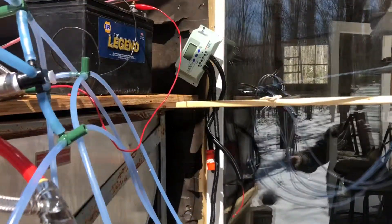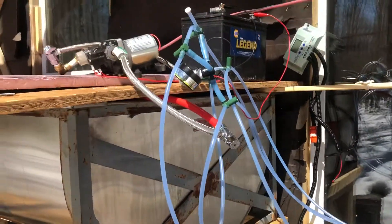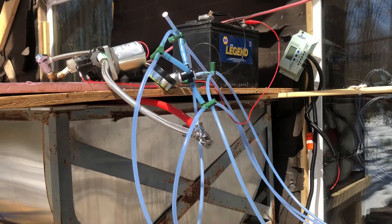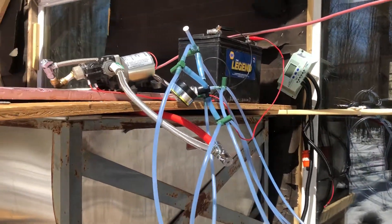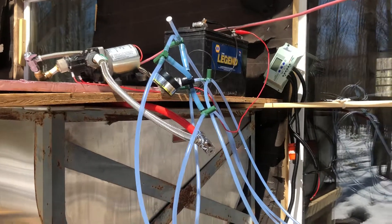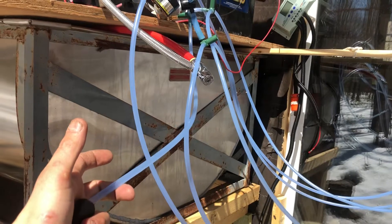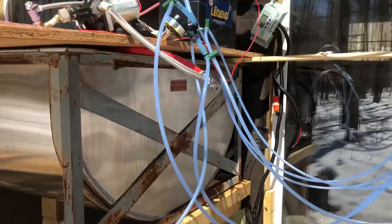Another benefit of having this setup with this recirculation line is that once things freeze up or your battery goes down, I have to switch out my battery and sometimes I'll miss it and the battery will die. This recirculation line will actually allow all the sap to flow through this line now, since it's not able to flow through the pump at that point. So that works well in that regard.